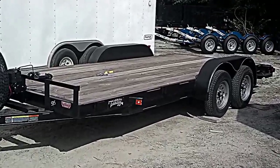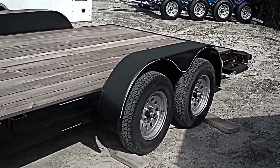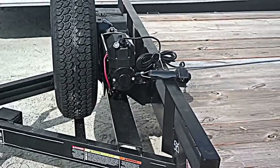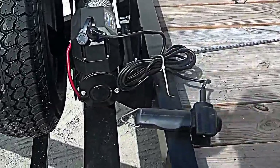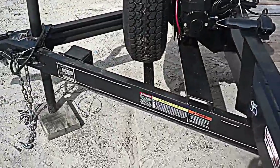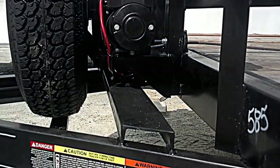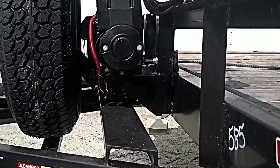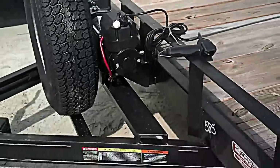We've got our 18-foot wood floor car hauler — it's a 16-plus-two with four-wheel brakes. We have installed an 8,000-pound line pull super winch, with the controller already plugged in. We've also added a spare tire to the front of the winch plate — a pair of tires resting on a piece of channel iron, with a sturdy bracket attached to the front frame of the trailer.